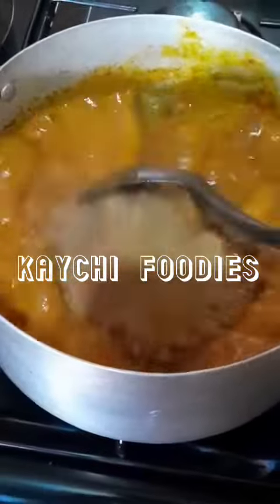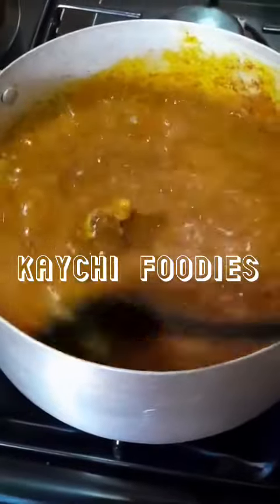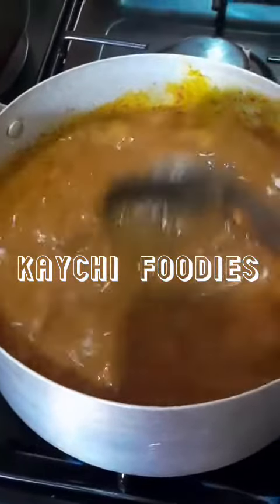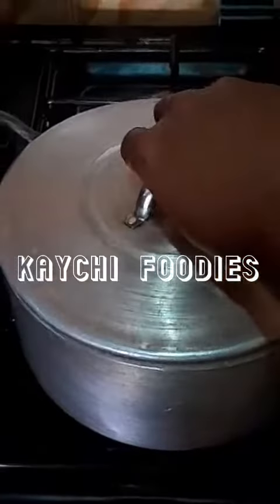At this point I'll add some more water to loosen the consistency of the soup again — use your discretion here, it depends on how you want your soup to turn out. Now allow this to cook for a few minutes.